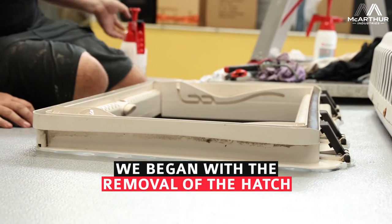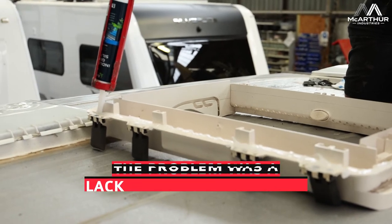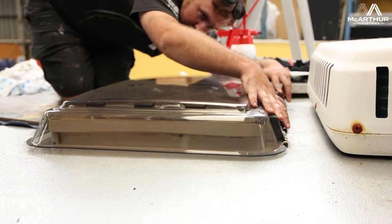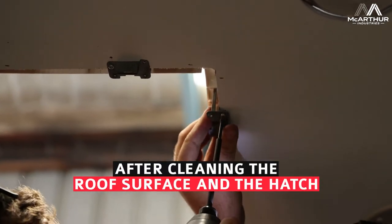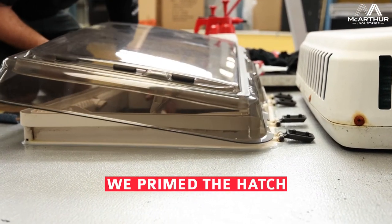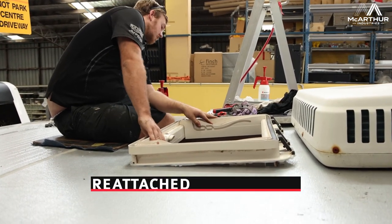So what we've done is we've removed the internal cover, removed the hatch from the roof. We actually found that there wasn't a great deal of sealant on this hatch. So what we've done is we've removed it, cleaned the surface of the roof of the van, cleaned the surface of the hatch, and primed the hatch. And now I'm ready to reapply some silicone to the hatch itself and refit it into position.